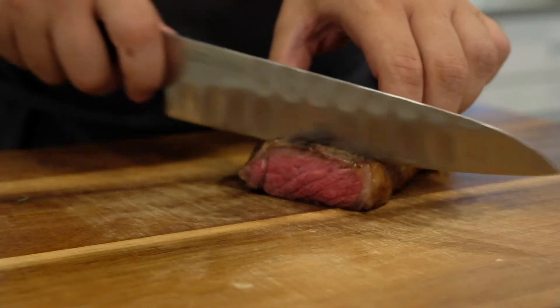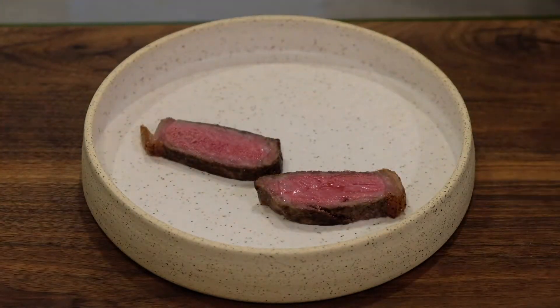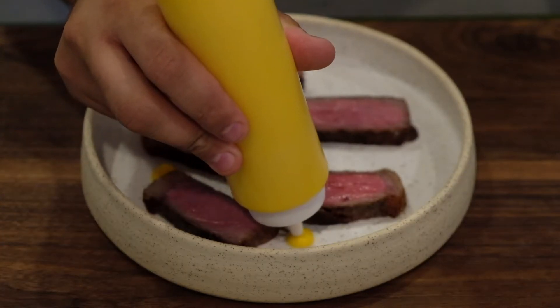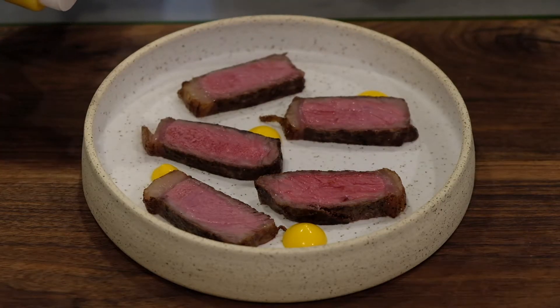For our first technique, I call this the five spot method. Odd numbers are really great for design purposes. So with this one, we're going to take the plate, take our protein to start, and cut it into five slices. Spread it out, and then we're going to add some potatoes, carrots, leeks, a little bit of sauce. The five spot technique uses odd numbers, which in design is appealing to the eye, and we're just trying to keep it really nice and clean.